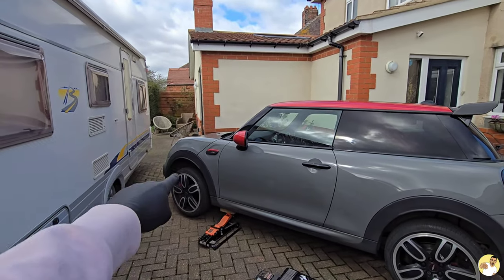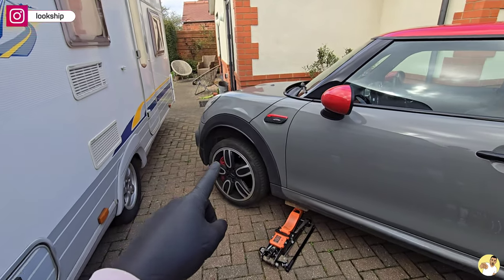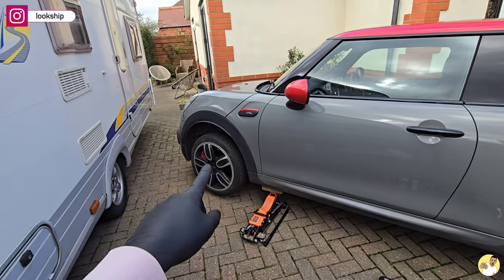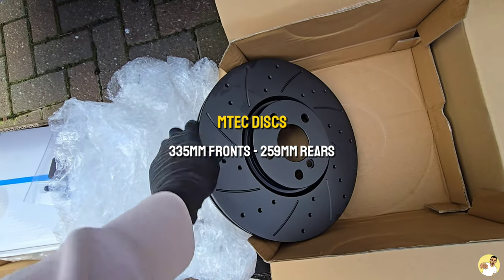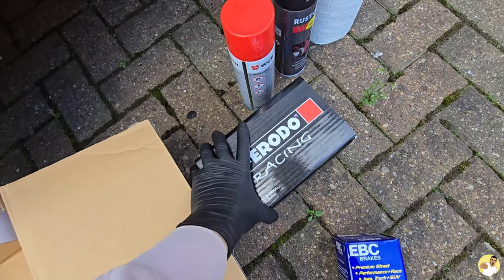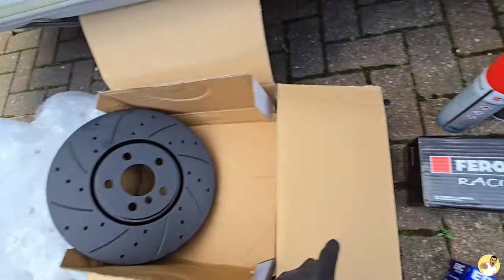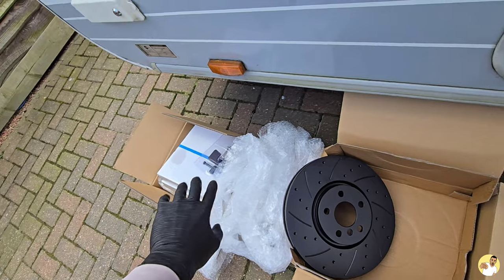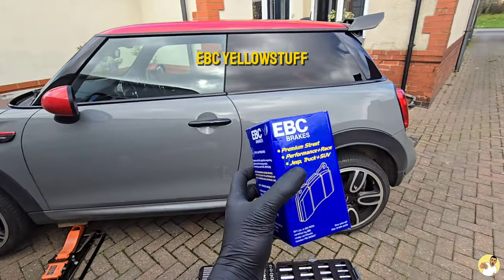The other day I was driving and the light for the front brake pads came on. The plan is today to do discs and pads all around, starting with the front. We have MTech coated discs, and for the fronts we have Ferodo Racing DS1.11s. For the rears we've also got the same discs but they're a little bit smaller.